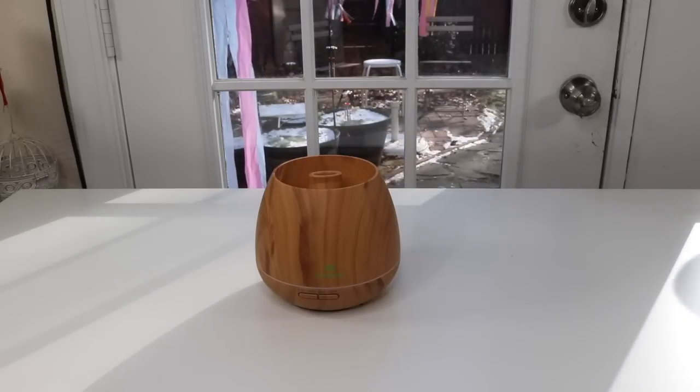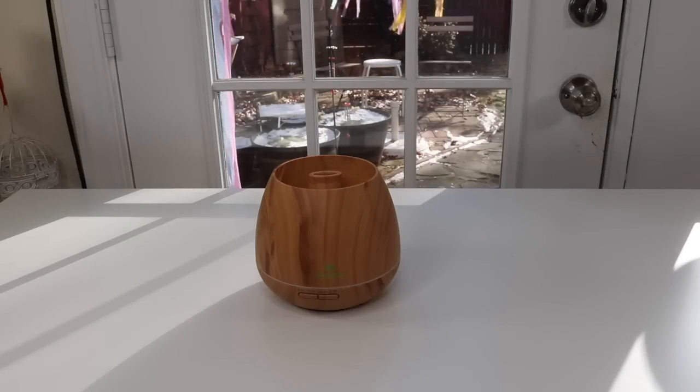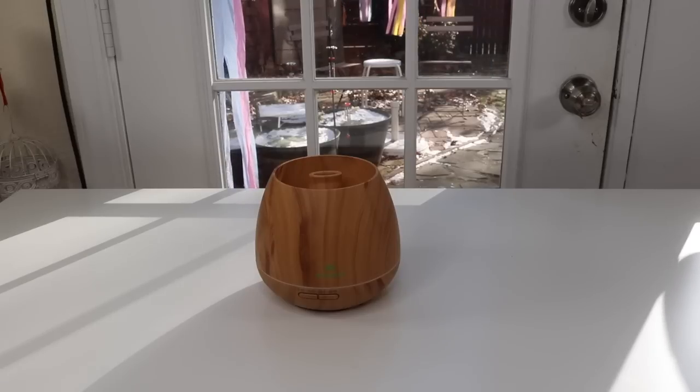I have a new item to show you today that I just found. It is an essential oil diffuser. Let's take a close-up look at it.